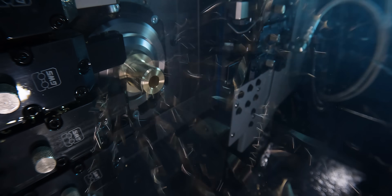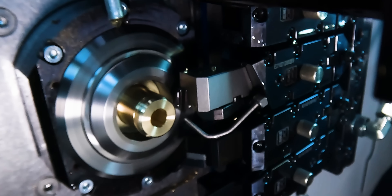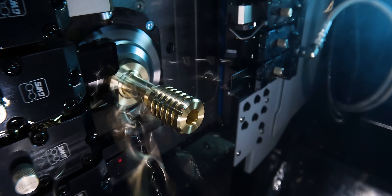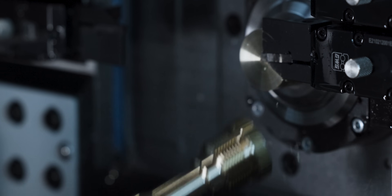You are looking at the nicest tooling system I have ever used in my machining career. Golden Bolt's quick change tooling system is not only really easy to use, but when you take this thing apart and see how it's made, it is really impressive how this all works. So let's take it apart, because I want to show you how sweet this stuff is.